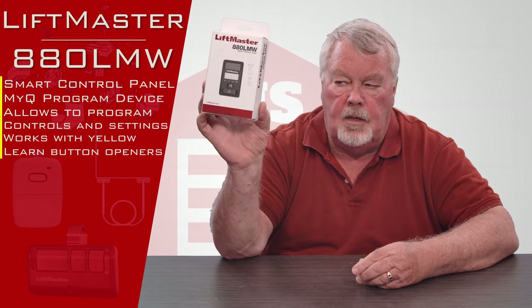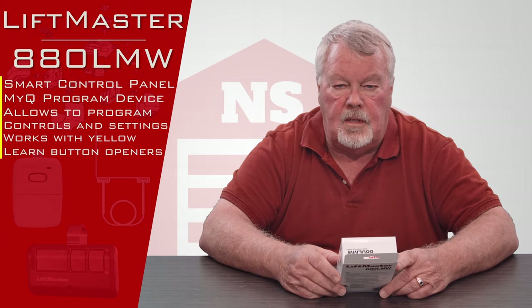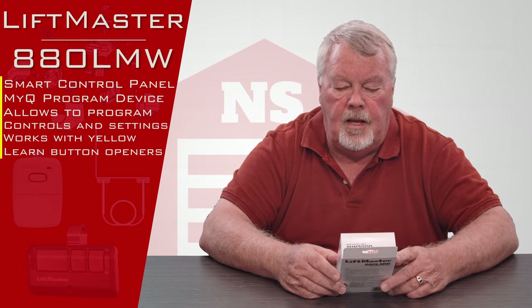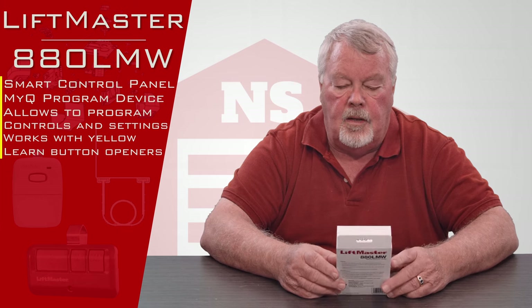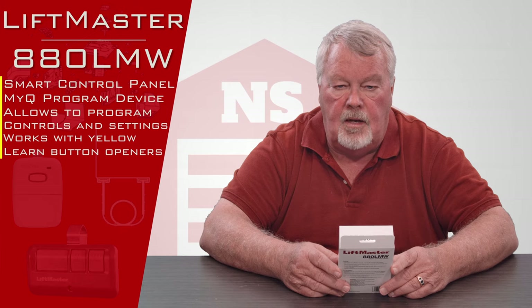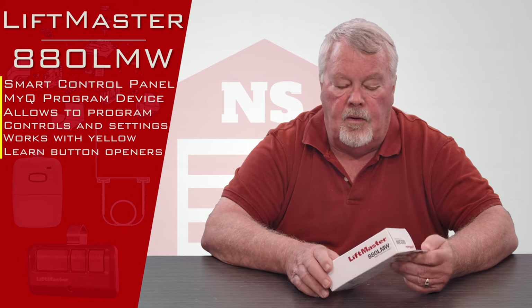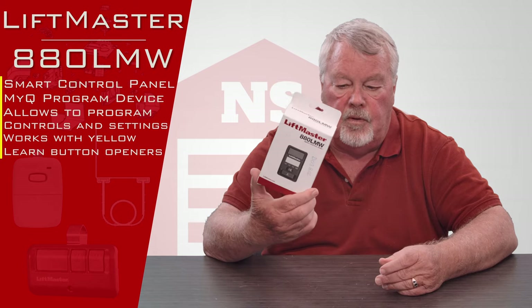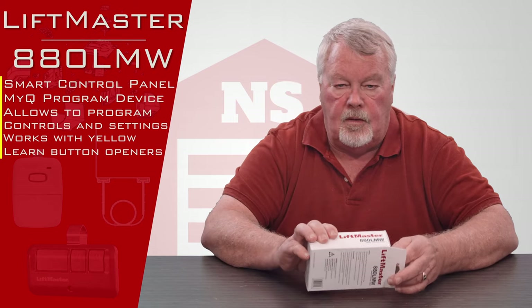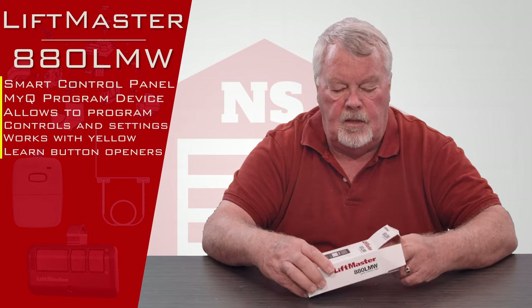When you get it, it's going to come in a nice little white box like this. This part number is an 880LMW. Earlier on there was an earlier version of this called an 880LM, and if you have that, they don't make that anymore. It's been improved and they now sell the model W, so that's what you would buy if you needed one.